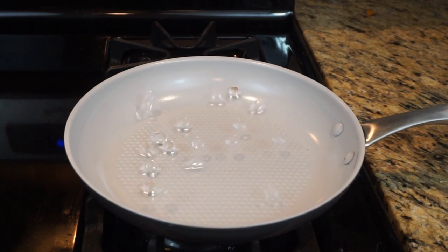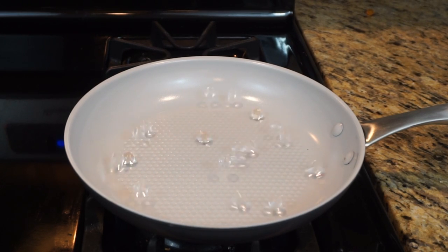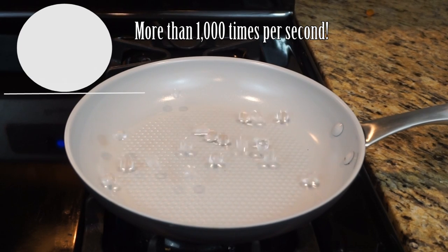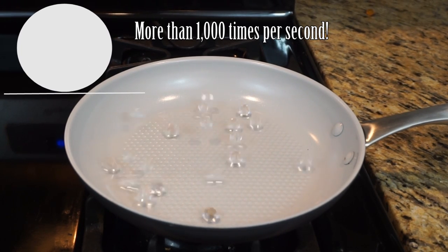Scientists have studied this exact effect with Orbeez and they found that that high-pitched squeal is actually the deformation of the Orbeez ball when the steam pushes against it, and then it flaps back down against the bottom of the pan.